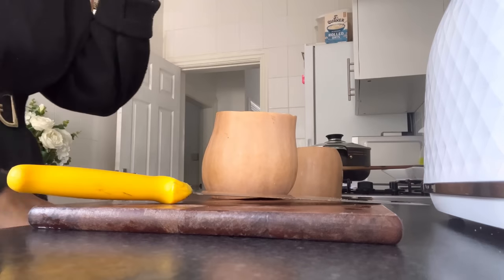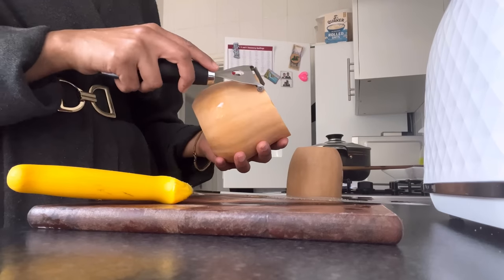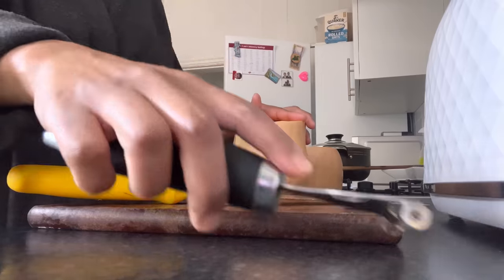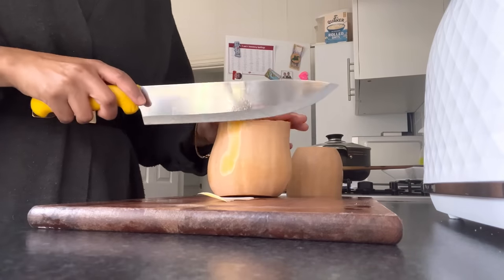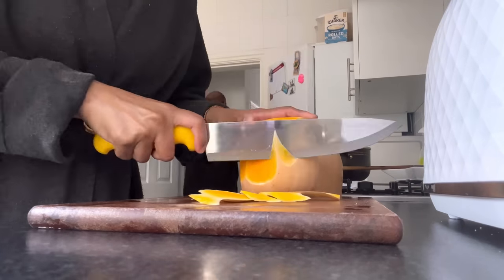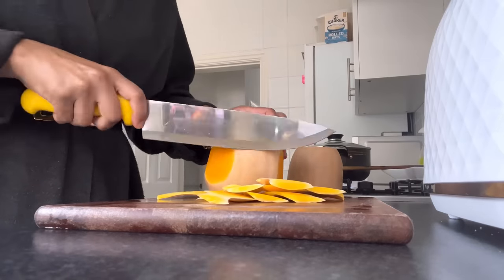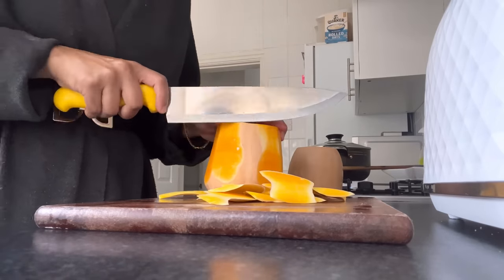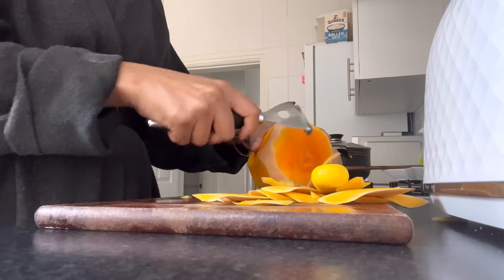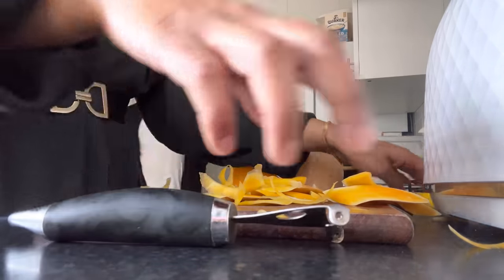I'm going to get a potato peeler and try to do this first. Okay, forget the potato peeler, let's try with the knife. Okay, we've done half of it - let's throw the skin away.